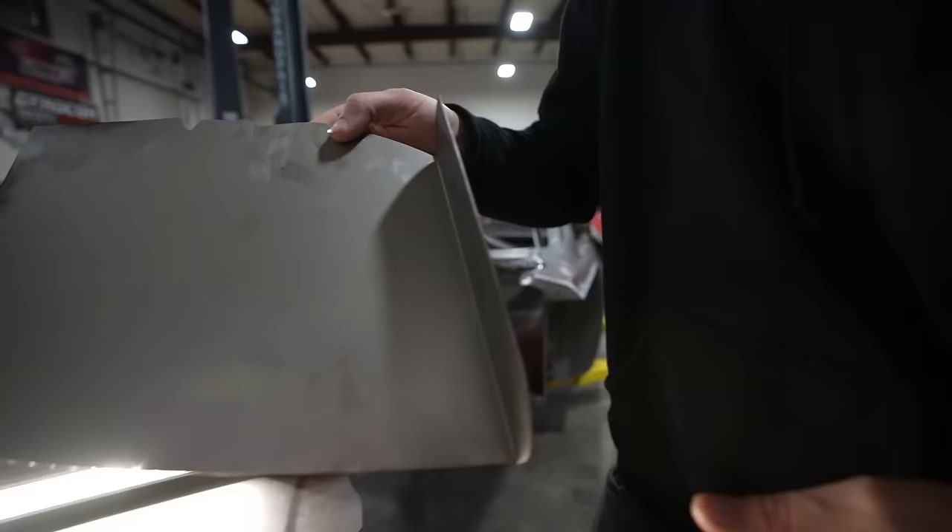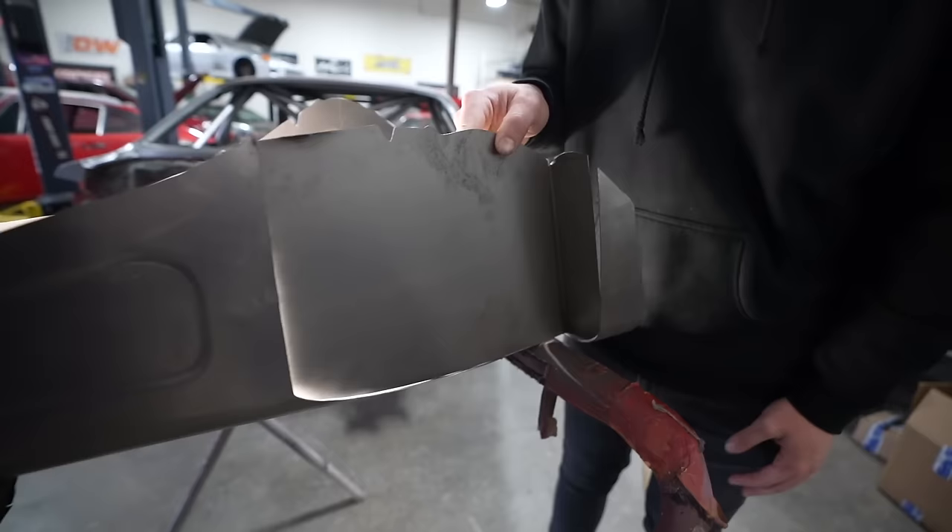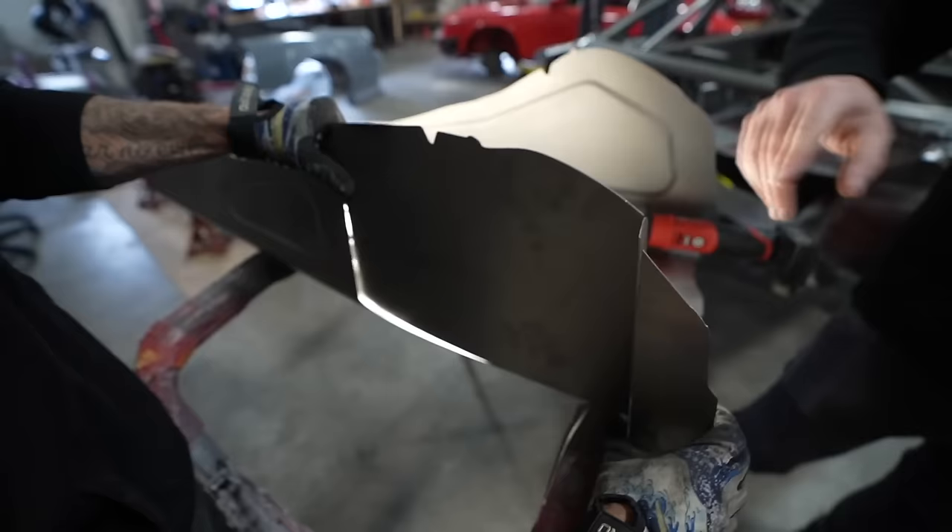Now we have the new piece that allows us room to have the pedal and somewhere for my big foot to sit. Even this piece has all the intricacies of the floor pan in it, so we don't have to sit there and play test-cut, test-cut, test-cut a million times.